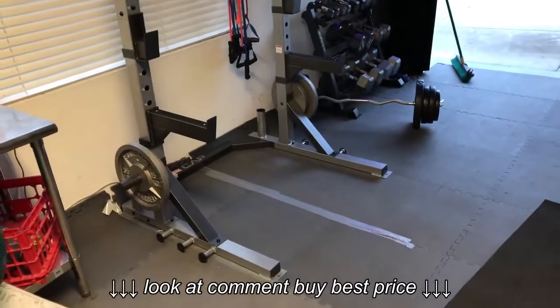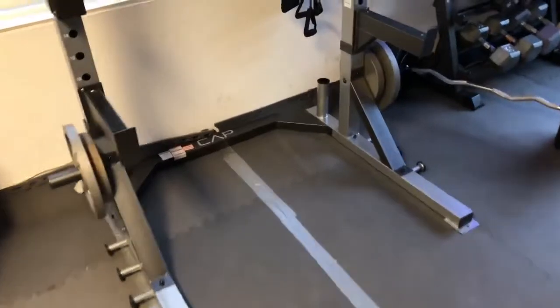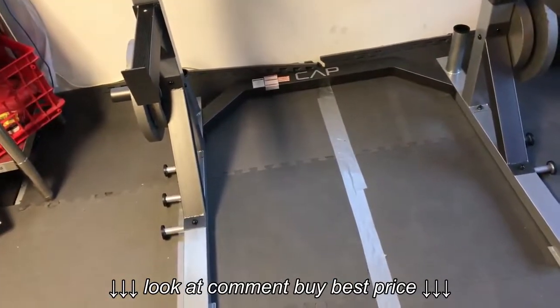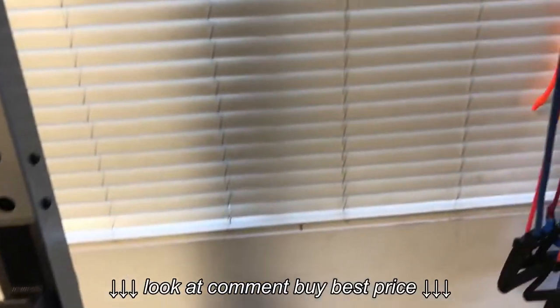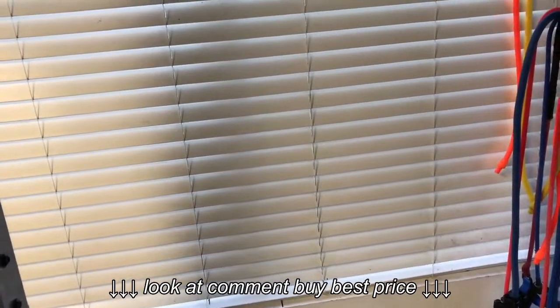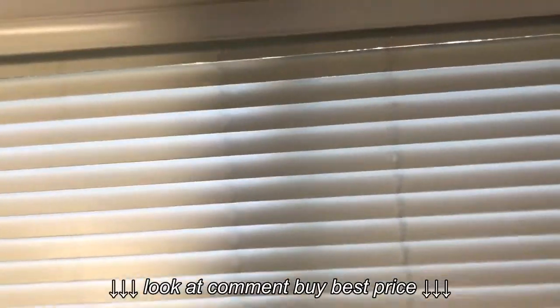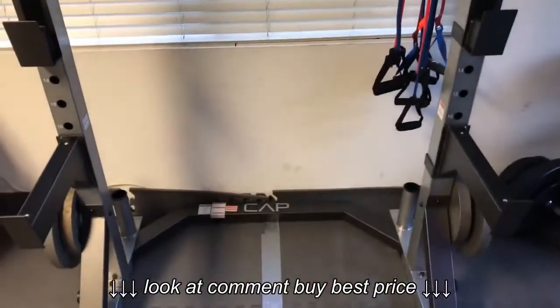It did stick out more than I expected. One thing that surprised me a bit: if you're doing a pull-up — not even the CrossFit kipping kind — you're going to bang against the wall a bit. I've got a window here and I've already nearly put my legs into the blinds. I guess that's something you just have to be a bit more careful about.